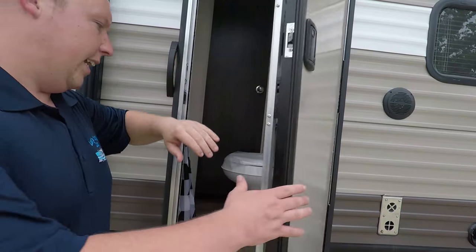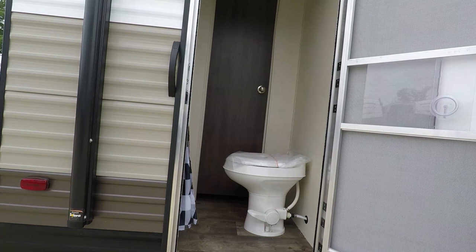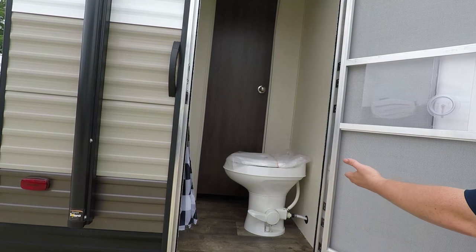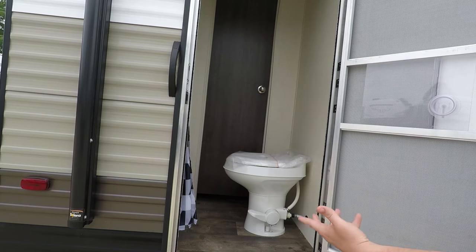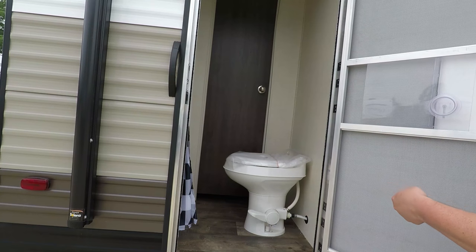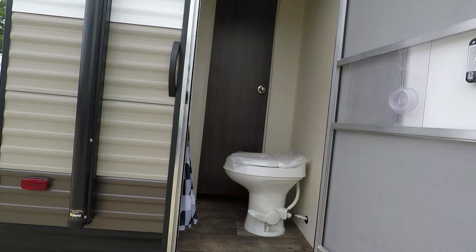And then this is a door to the bathroom. So if you are entertaining guests or if you're muddy, you just come in this way — toilet there, shower there. No sink; it's a small travel trailer. But once you see the way the inside is laid out, you will totally understand this, and it's the coolest feature ever.